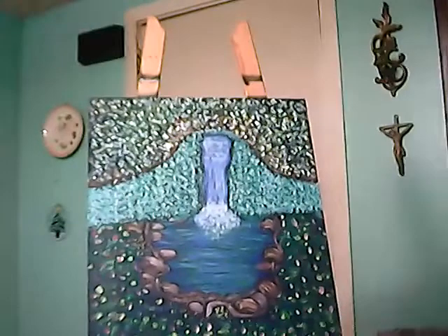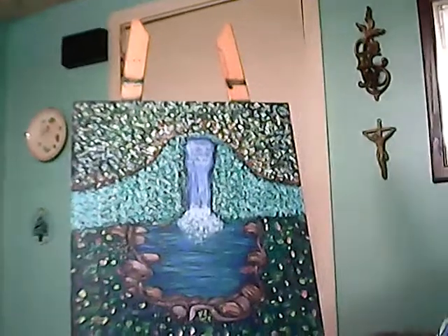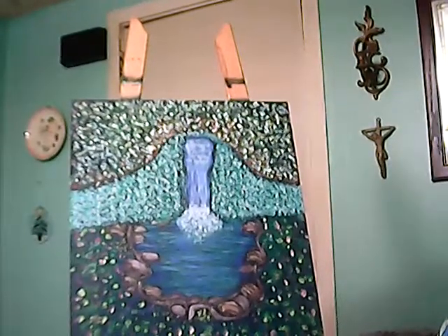This one is called Peaceful Waterfalls. Now, this was done in oils. And that was done in oils.